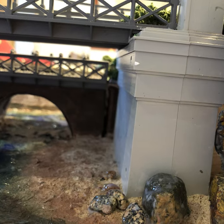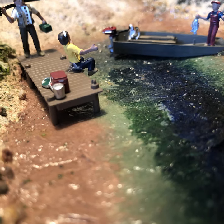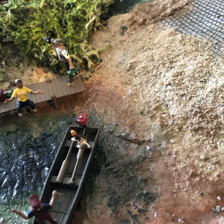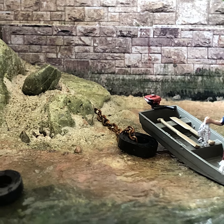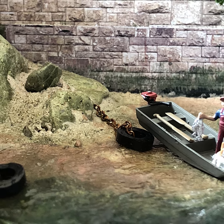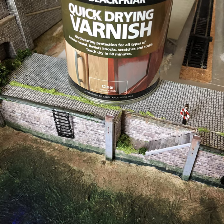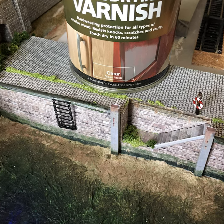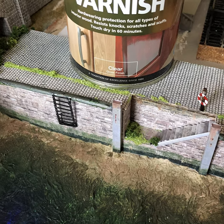You must make sure each layer thoroughly dries before the next. Once the last layer of PVA glue has properly dried for at least three days, you can apply a layer of water-based gloss varnish. It's really important that it's water-based, otherwise everything underneath will split and crack.